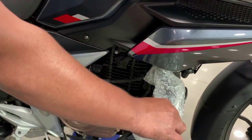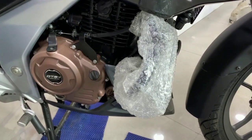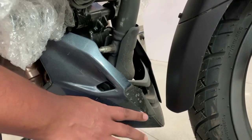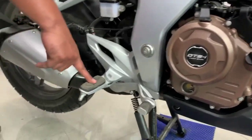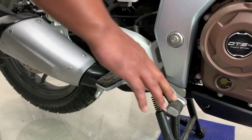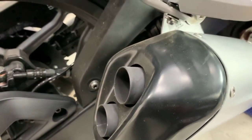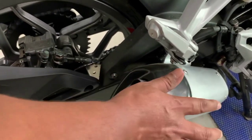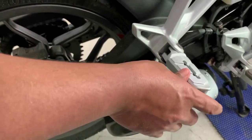There is a small leg guard which is enough for protection. The under-cowl at the front has a ventilator design — it is a pointed under-cowl. The brake pad is on the right side. This is the silencer you can see here — it is a twin barrel silencer in dual tone color, silver and black, with a metallic silver finish.